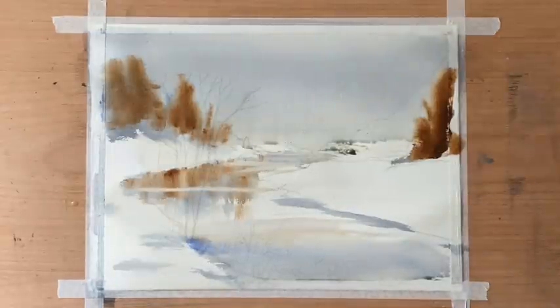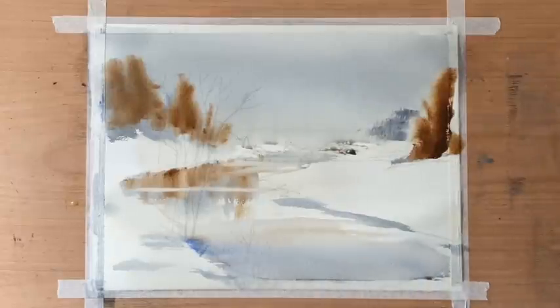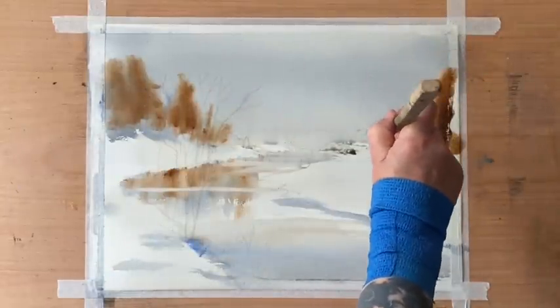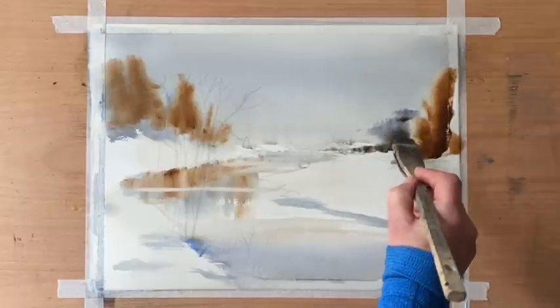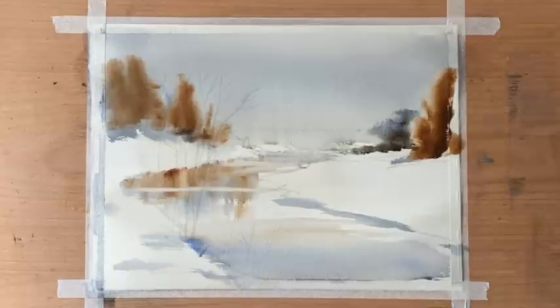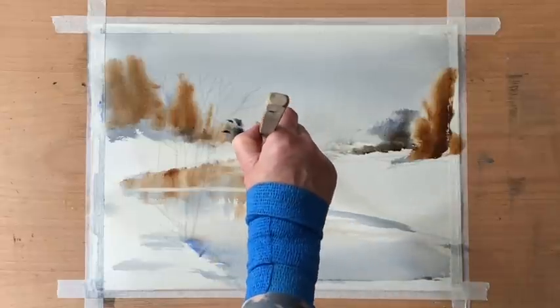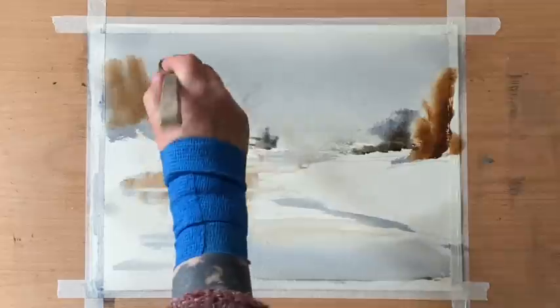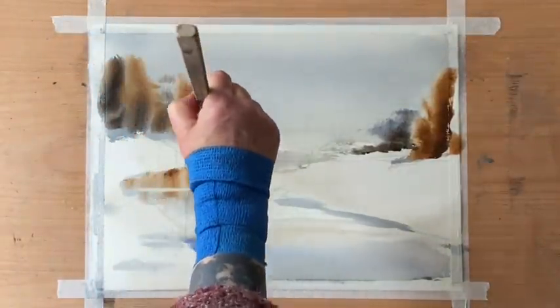Keeping things nice and soft and simple, just blocking in these rough shapes that give the impression of the scene — not really painting anything definite. Getting in those nice darks at the bases and starting to bring down the shapes for the banks. There's a full three-part lesson for this over on Patreon, fully narrated and showing just about every brush stroke and the drawing at the beginning, so follow the link if that might be for you.